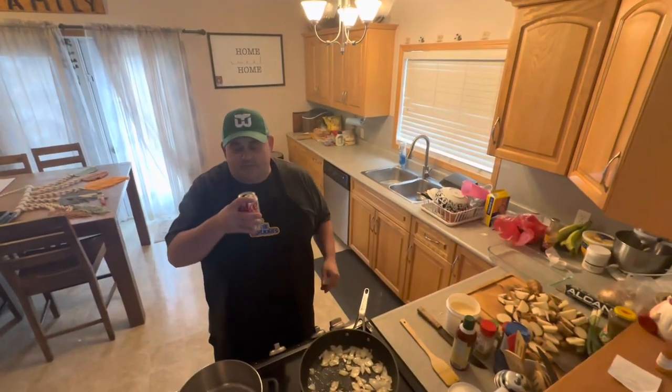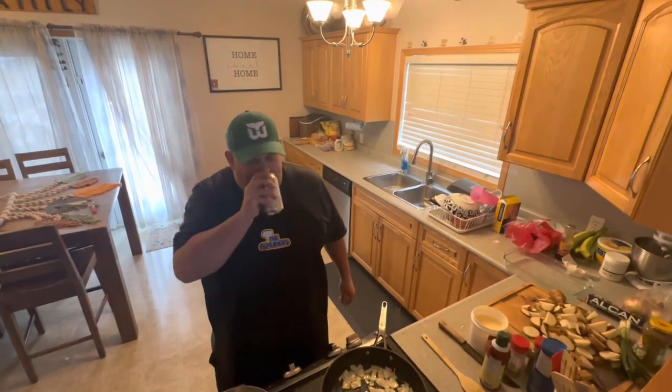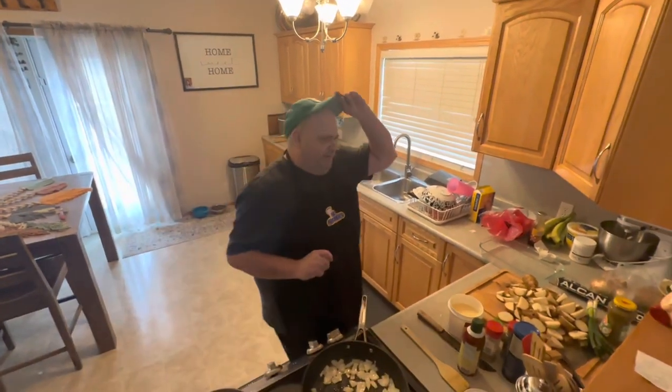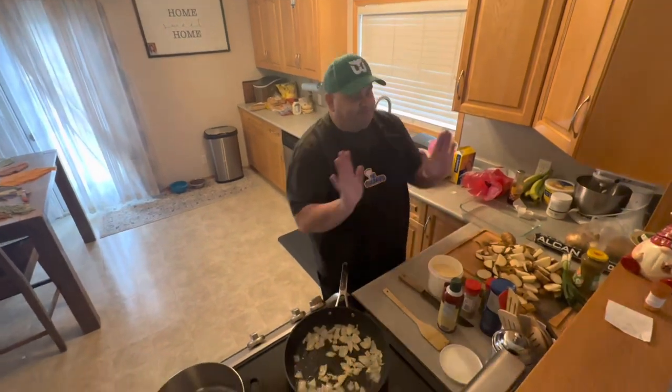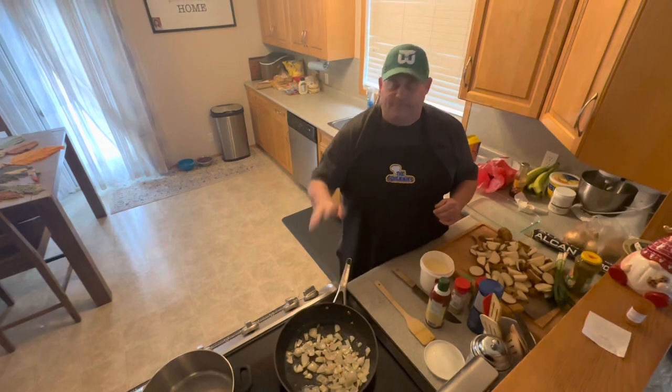Are we live? We are live. I think Jimmy is having a cold cooler right here. Excuse the mess here guys. I just wanted to show you guys this and I wasn't really planning on doing a video today on this, but we are now.